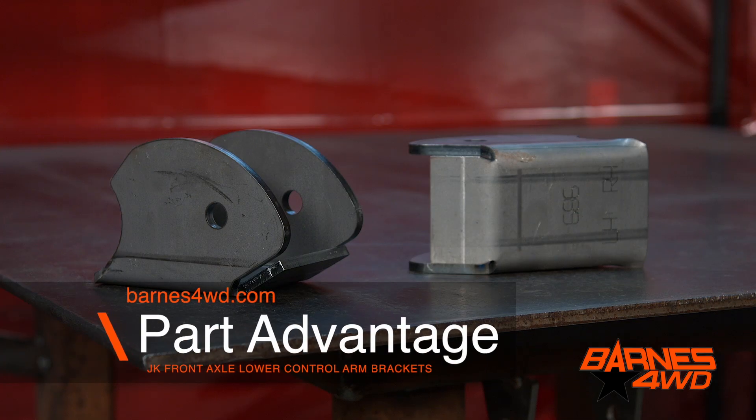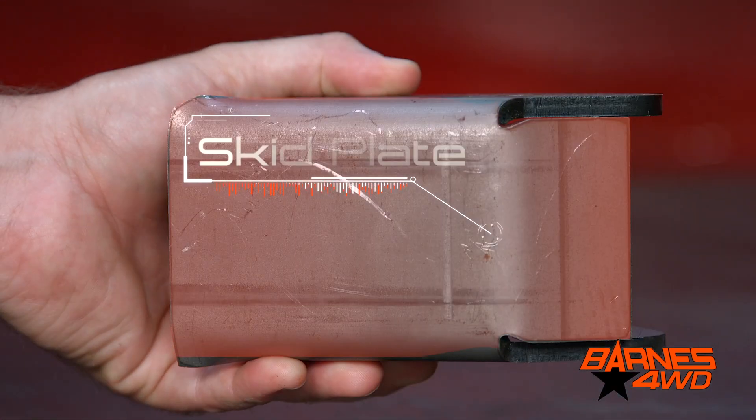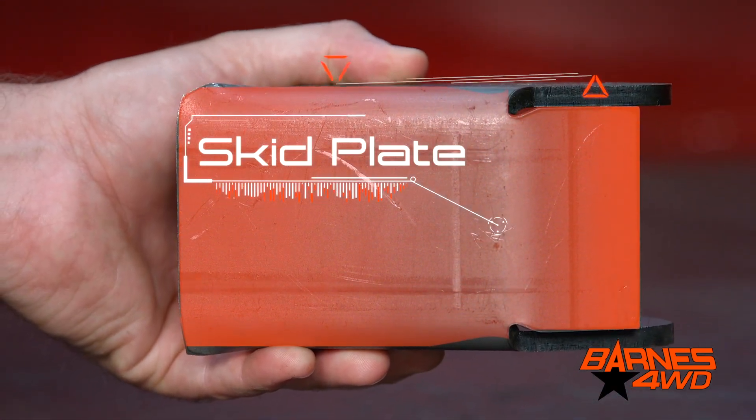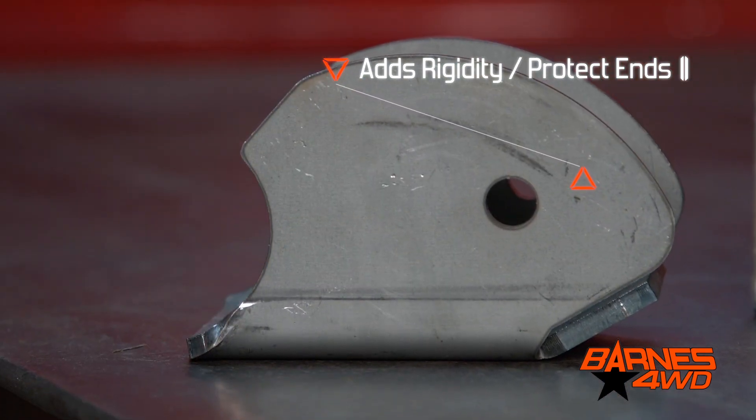Another advantage of these brackets over the factory brackets — we've also integrated a skid here on the bottom of the control arm bracket. This is going to give you a lot more rigidity in the bracket and it's going to protect your rod ends.